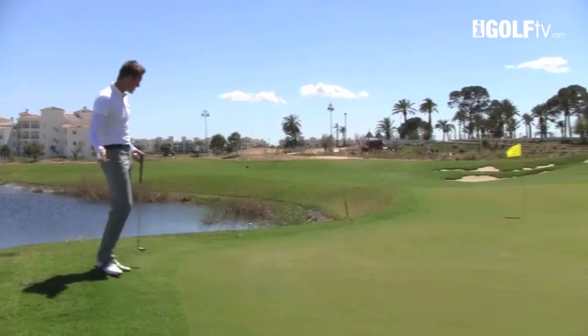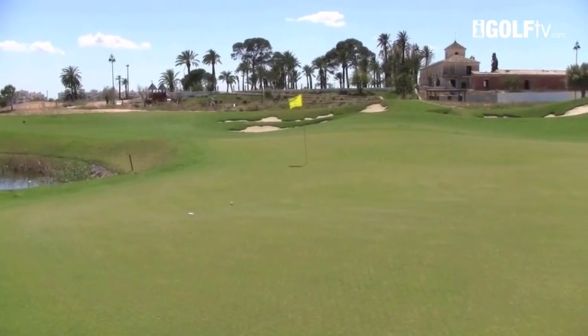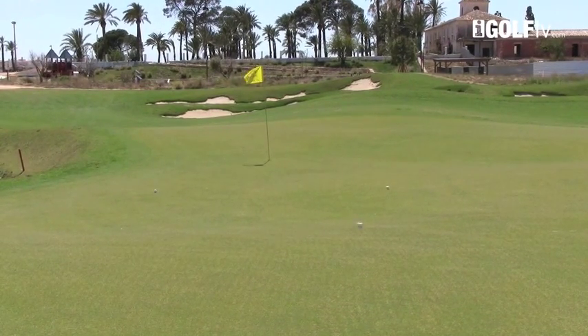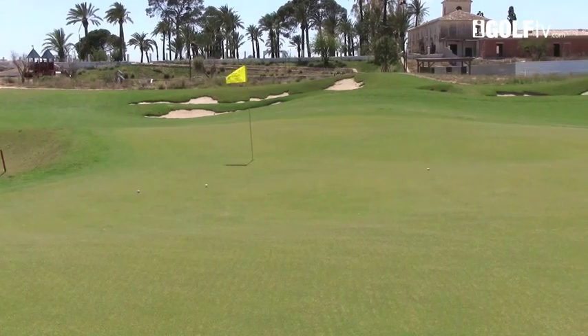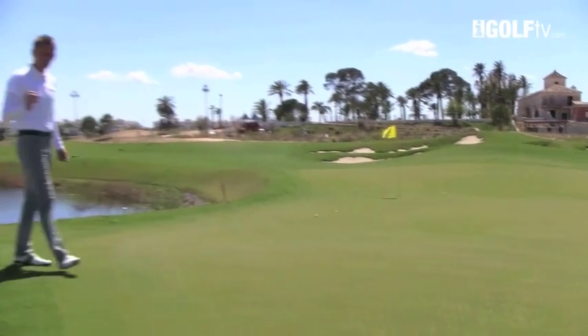The green that we're on at the moment has got a lot of slope in it, so you can see if I throw a ball onto the green just how quickly it will roll. I'm using some very different slopes there. So we've got some different angles to play with.